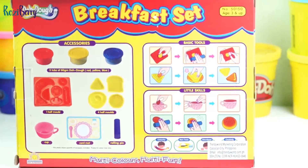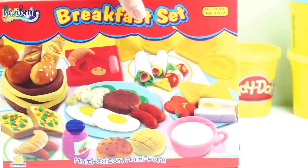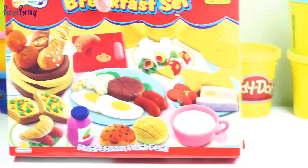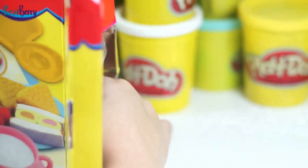Hey guys, today we have a breakfast set similar with Play-Doh. Let's check what's inside the box.